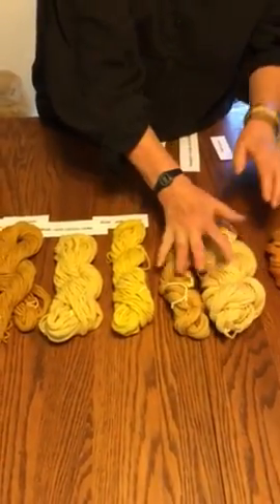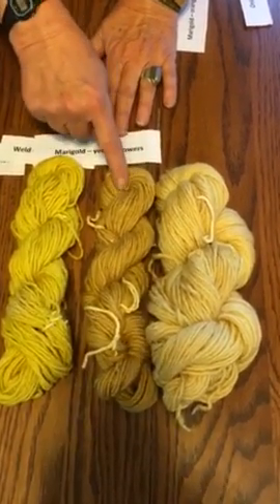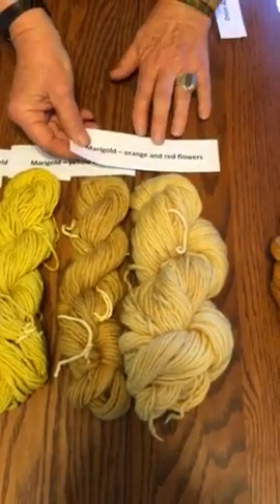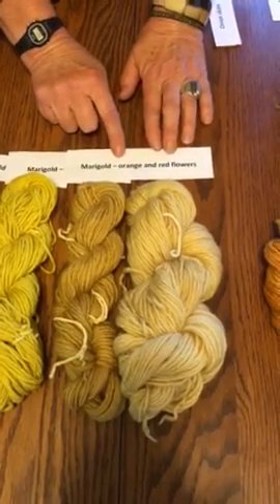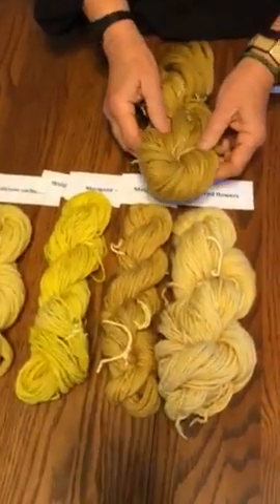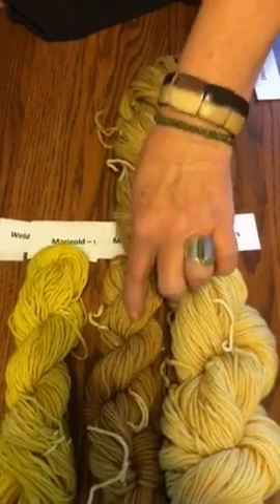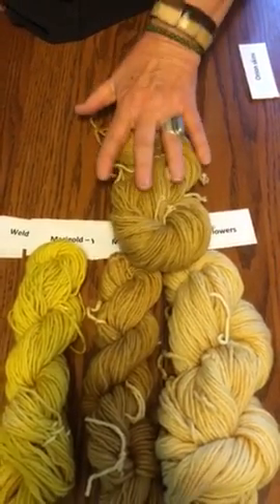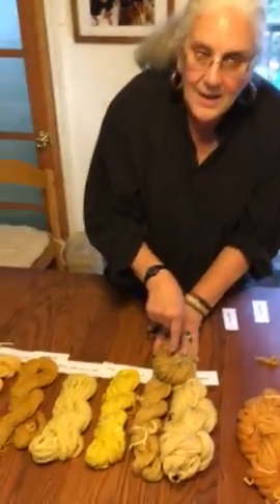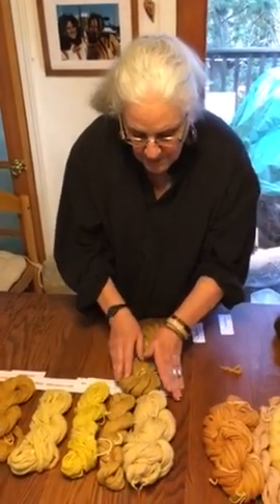And then we have marigold. Remember the little experiment I did with marigold? The darker yellow here came from the lighter yellow flowers, while the lighter yellow here came from the darker, brighter orange and red flowers. I also wanted to show you what I had dyed a year ago — this is also marigold, though I don't remember what color the flower petals were. I'm showing you these just to show that we're dealing with nature, with varieties — and that's what's so fun about this. So these are three marigolds.